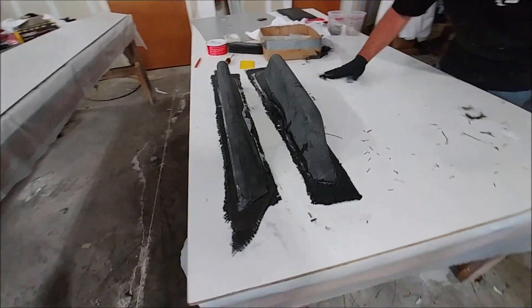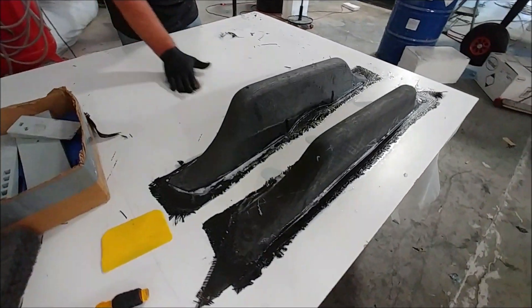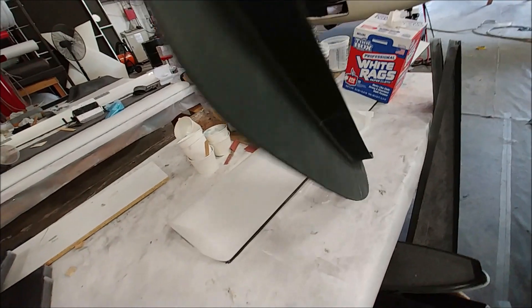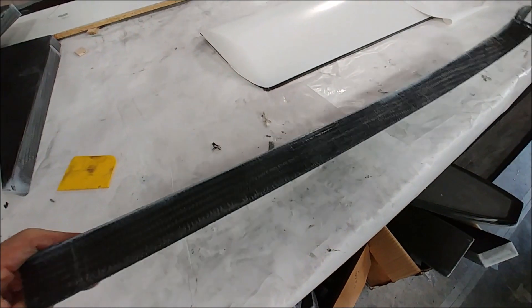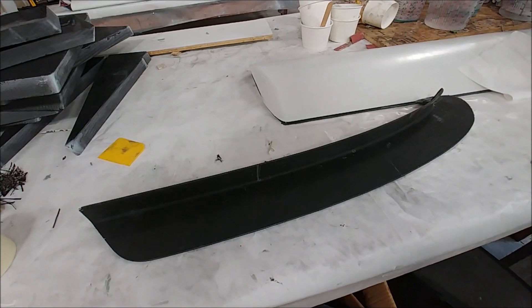Here's the armrest again - Jeff has actually bonded another layer of carbon on the backside. Before he did that he embedded some hard points in there. And this is one of those wing fences now with the extra layup done on it. I didn't get video of the process but it's almost twice as thick now, so it'll be super strong - not going to get damaged if it gets bumped or someone grabs it.